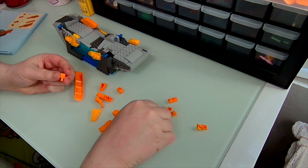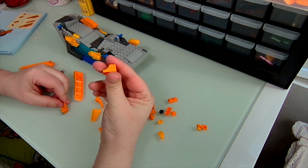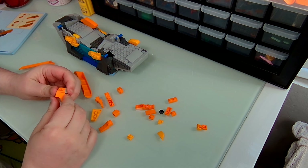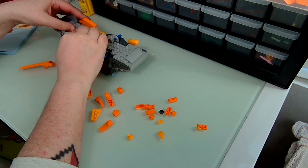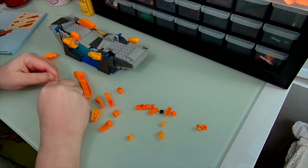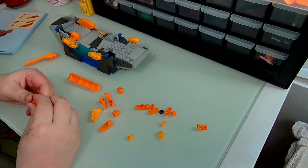Then we'll take this and go on top like so — boop! And then we need a boot. I don't know if anyone else calls them boots, but they look like boots to me. There — very cute. This bag just has us building out a whole bunch of little pieces. I dropped it — there we go. I was like, this is going to be so crooked, but we'll figure it out.